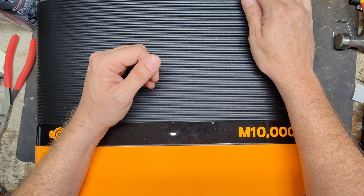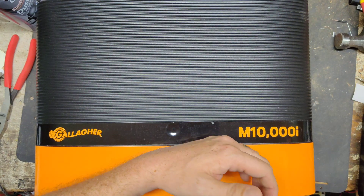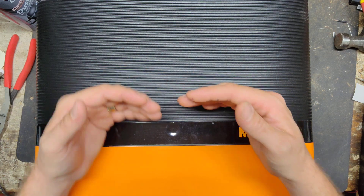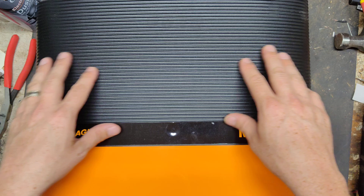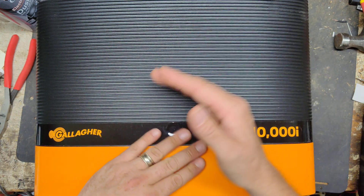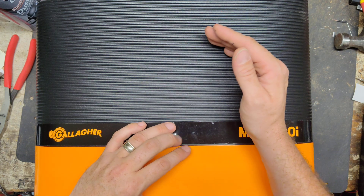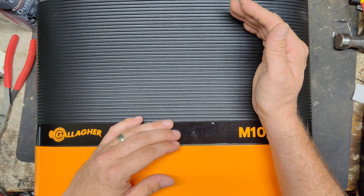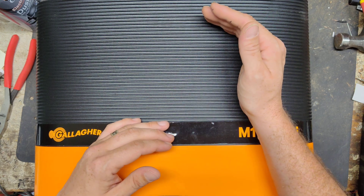As soon as grass starts growing on there, or an animal touches the fence, or you add more wire to the system, it will ramp its joules up internally because there's more resistance. So they run really efficiently on the inside. Not a lot of brands do that adaptive stuff. If they do, they only do it on the larger stuff, or they don't do it at all. That's why some brands have trouble with their larger or mid-sized units failing.